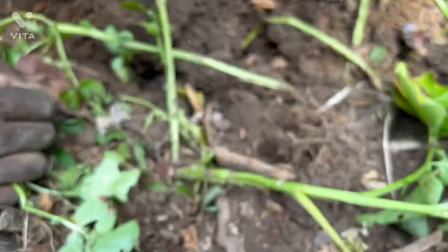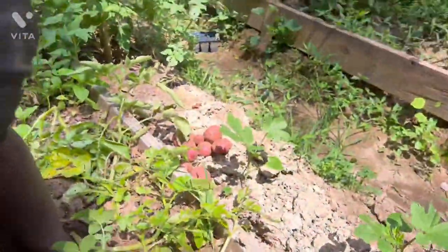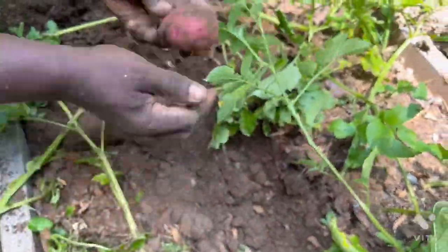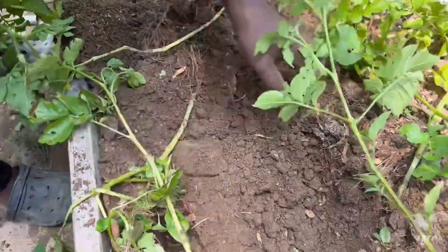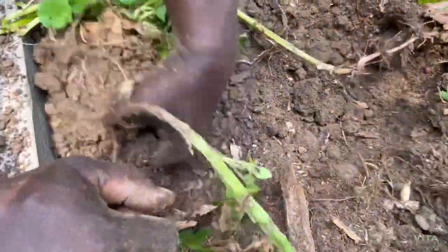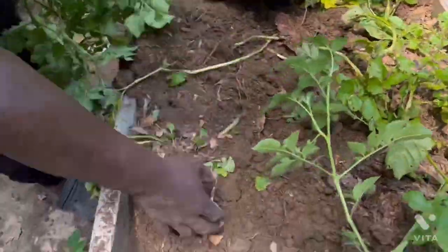Pretty nice size, guys. Pretty decent size. This is a pretty nice harvest going on here today.